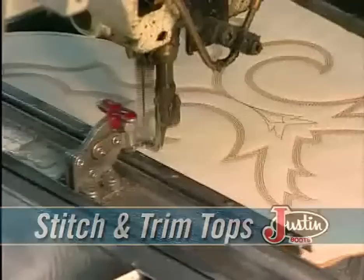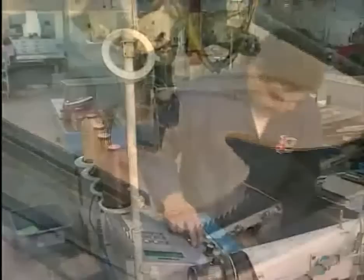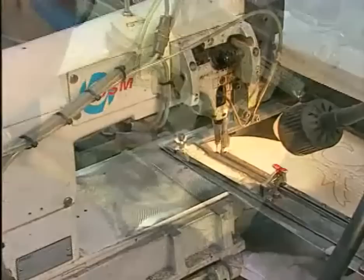This holds the parts in place while another skilled craftsman stitches and trims the excess leather lining. Can you imagine top stitching by hand? That's how it was done in the old days. Thankfully, today's technology allows us to stitch complex patterns quickly, efficiently, and consistently using computer stitchers like this one.